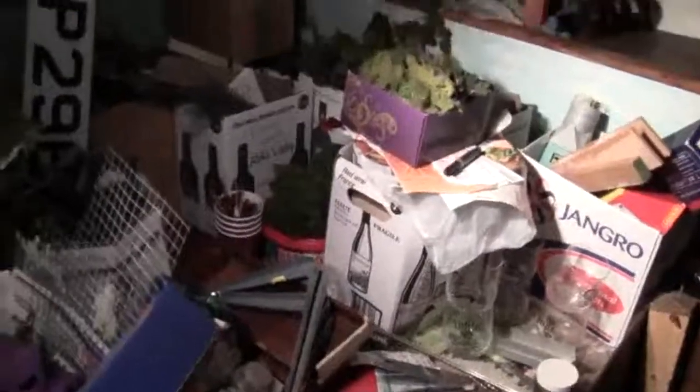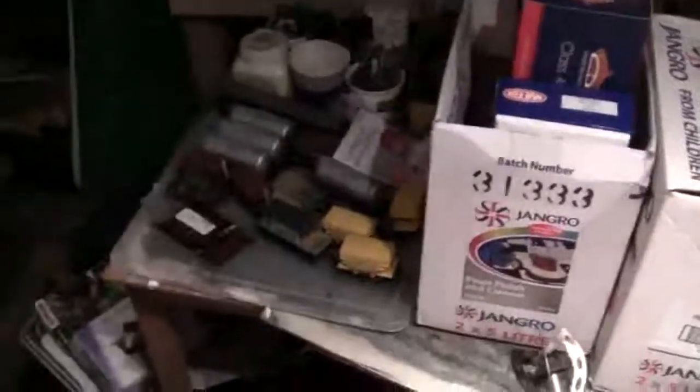You may have noticed that all the storage boxes, salvage scenery, locomotives, and quite a lot more stuff in the loft has been moved to the middle half of the layout. As you can see here, it's quite full at the minute but there's a reason behind this.